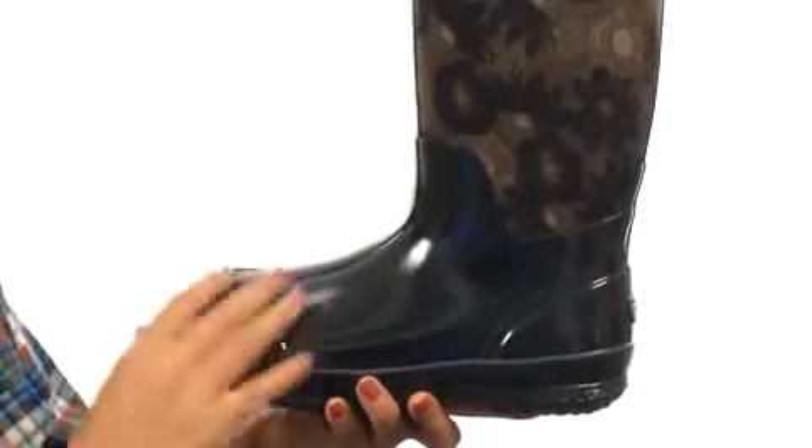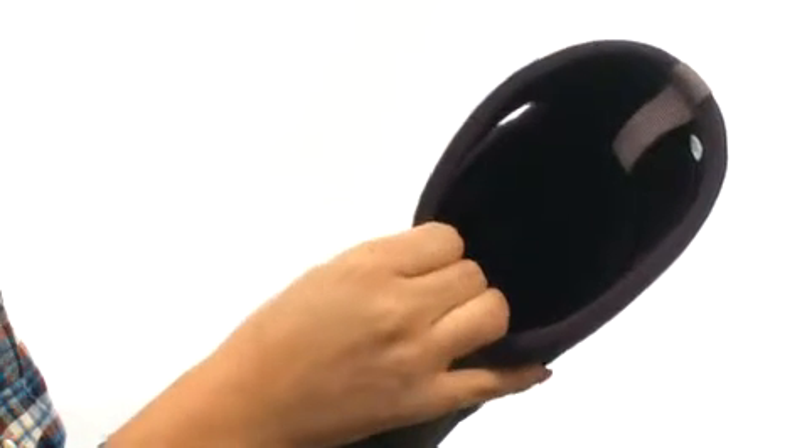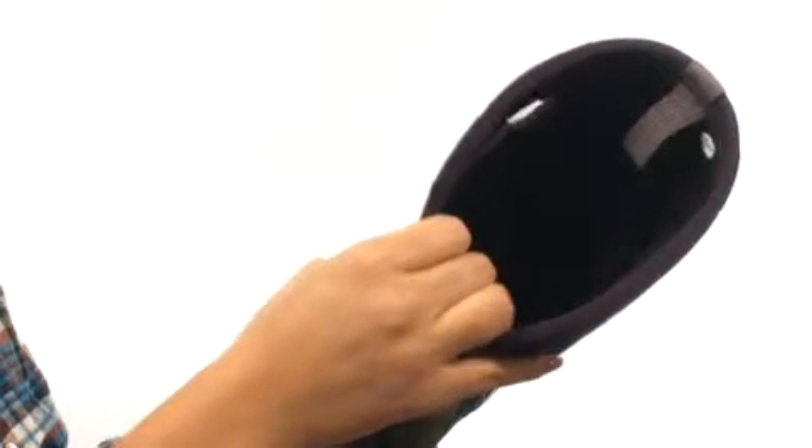These awesome waterproof boots have a durable hand-lasted rubber over a 4-way stretch inner bootie with a stylish print. Convenient pull handles provide a secure fit with easy on and off. Max Wick Moisture Wicking Lining helps feet stay dry and comfortable.